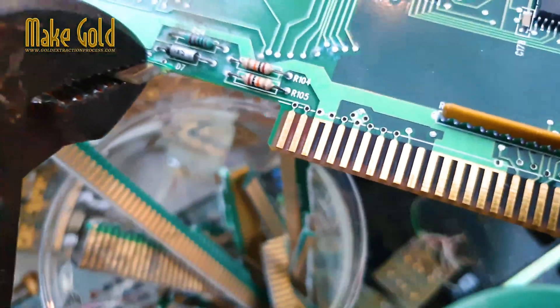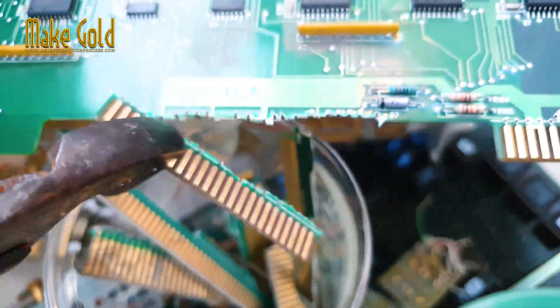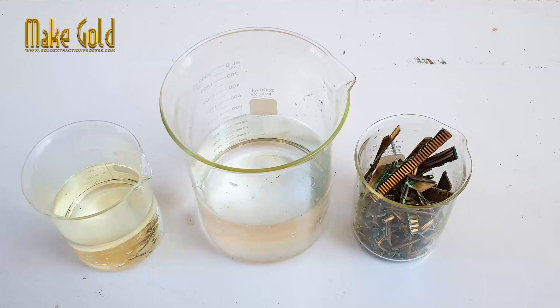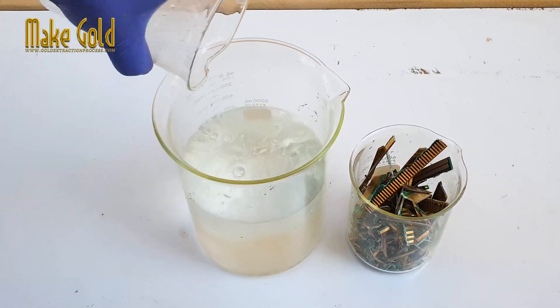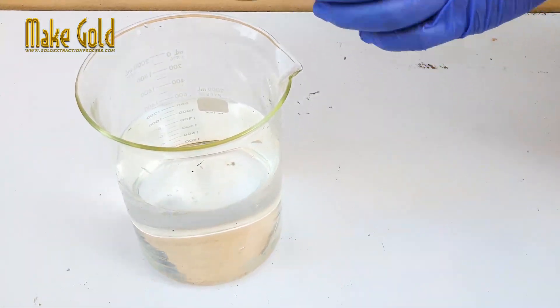Wear appropriate personal protective equipment (PPE), including gloves, eye protection, and a respirator. Disassemble the circuit board and remove the gold fingers. Use 68% nitric acid mixed with water in a one-to-two ratio, then put the PCB gold fingers into the nitric acid mixture.